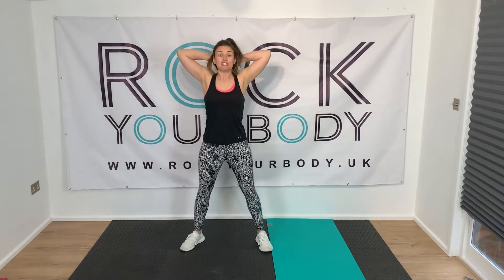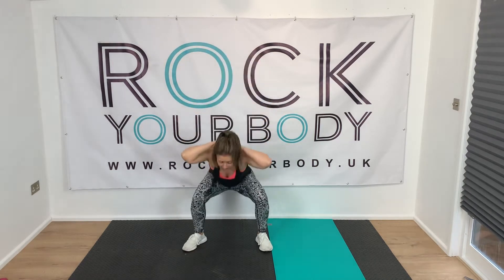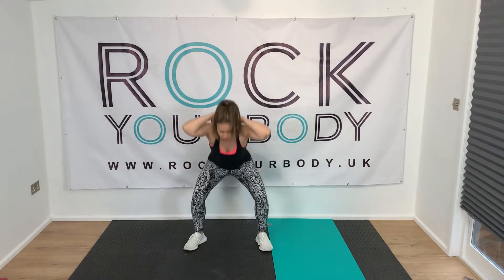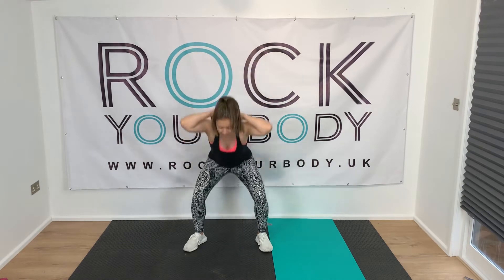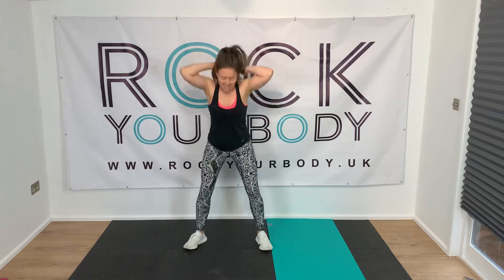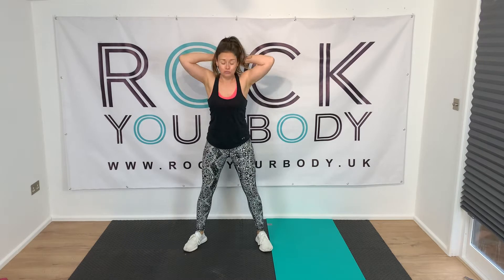Stand up tall, chest up — two, one, go! Keep your elbows wide, going nice and low. You can go as fast as you like and as low as you like, as long as you feel like you're doing a workout. Treat this first round as a bit of a practice round so your body gets used to these moves. Make sure your knees go in line with the toes — if the toes are slightly pointing out, those knees have to go out too.